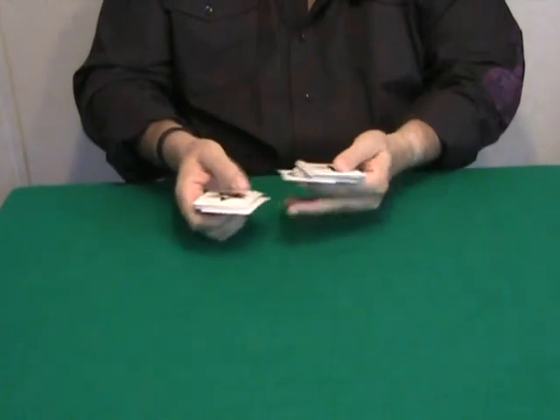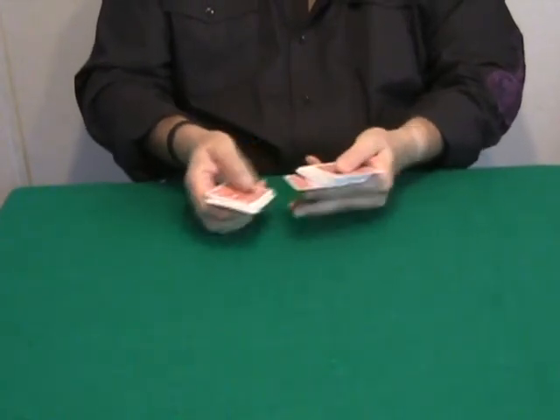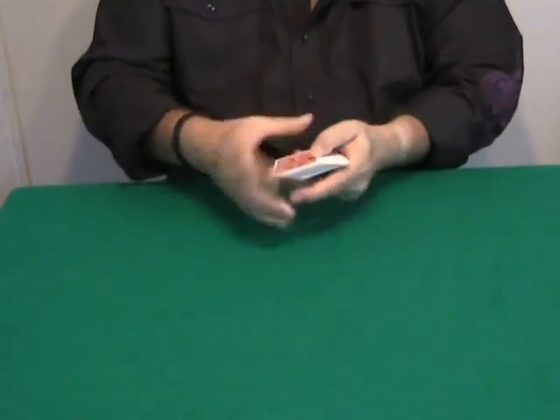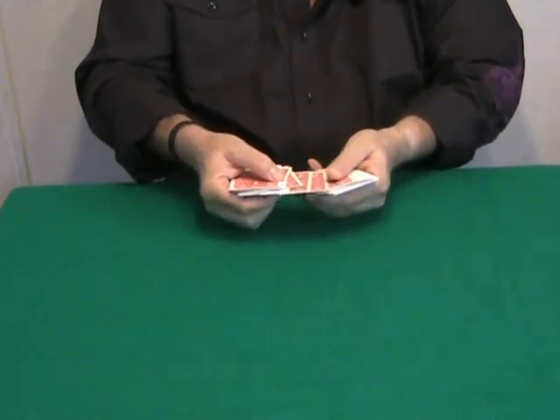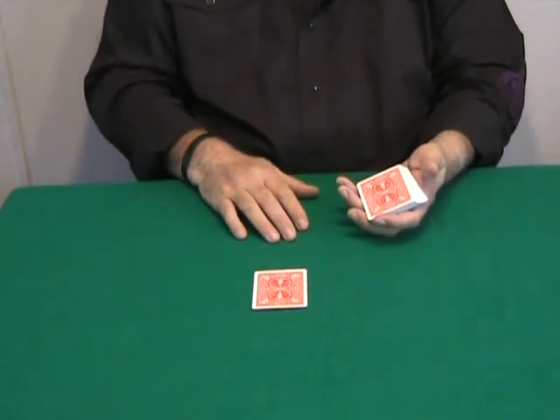I'm going to use two decks of ESP cards that you can shuffle as usual, and the spectator can cut and take any card — it doesn't matter. Okay, Rachel, I'm gonna count backwards from ten.